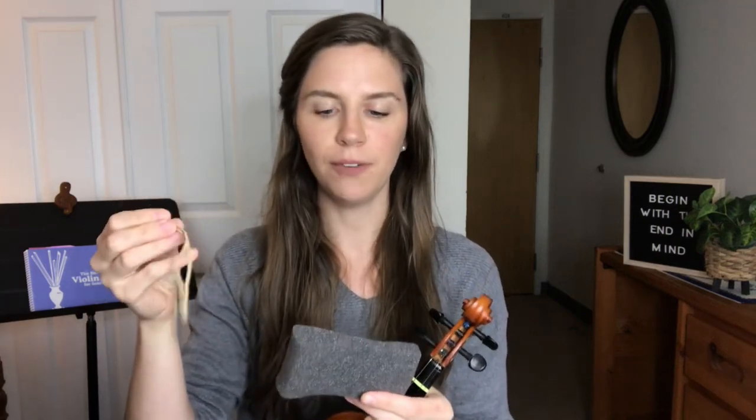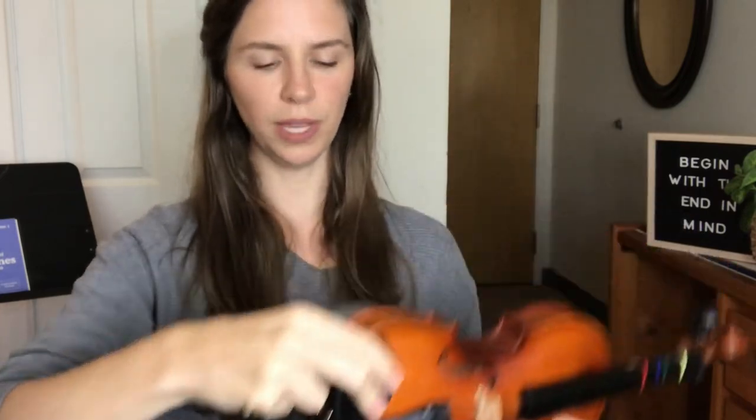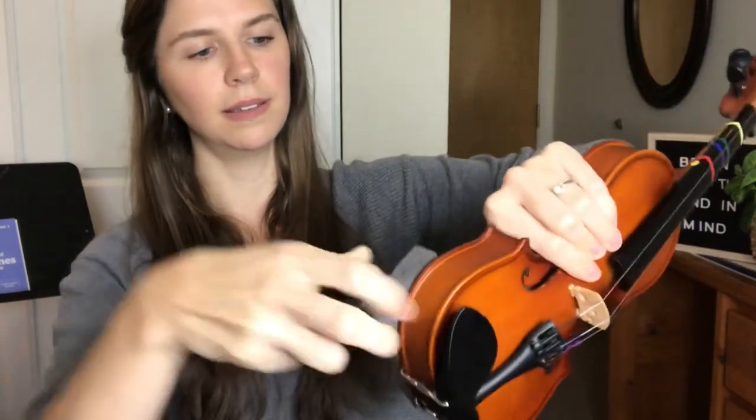With a foam rest, they usually come with a rubber band. If it doesn't come with one, you can just grab a rubber band — that's how you're going to attach it to your violin. With a foam rest there's a thin side and a thick side. You're going to take that thinner side and place it just opposite the chin rest, like this. Once the thin side is opposite the chin rest, you have it straight along the back, and then you hold it there and grab your rubber band.